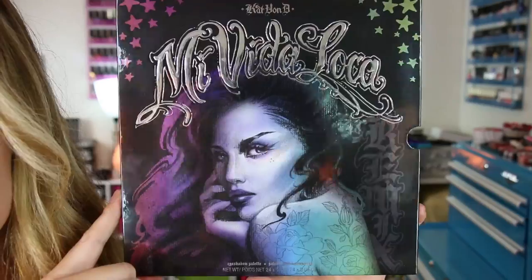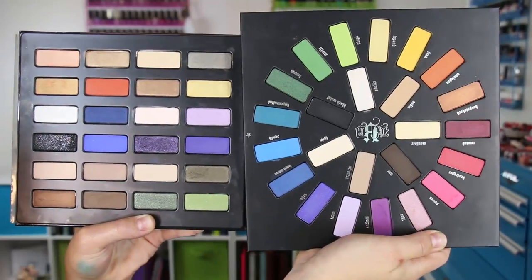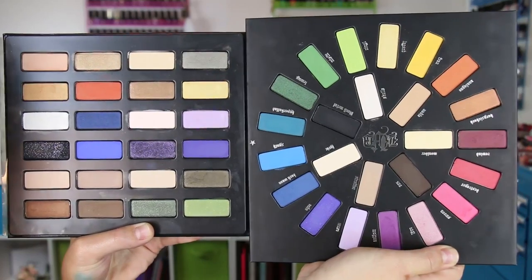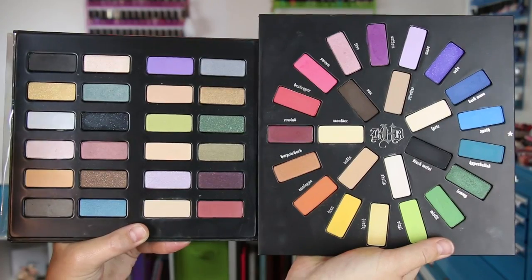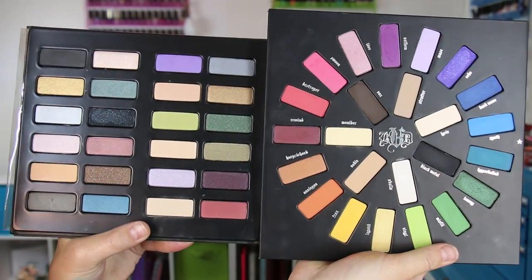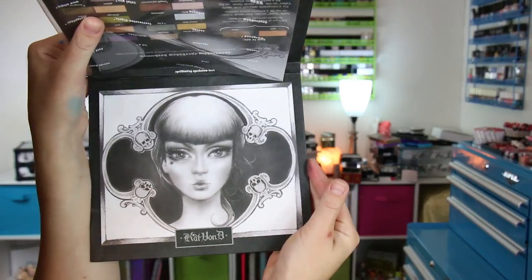Just giving you guys a close-up of this box because I think it is absolutely beautiful, so pretty. Here's a shot of this year's holiday palette next to last year's holiday palette. And then this next shot is this year's palette with the palette from 2013, which has got the gal on the front cover — hopefully that was helpful for you guys.